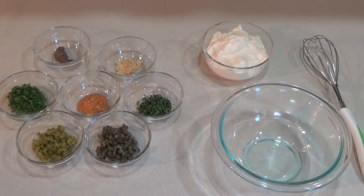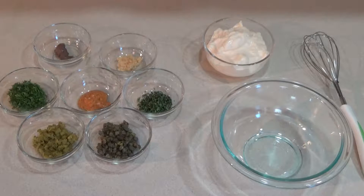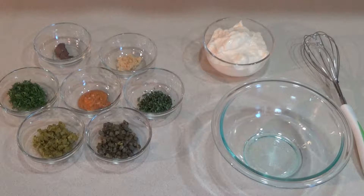We've got some stuff to do first. We're going to make a nice remoulade sauce for our sliders, and we're going to do that first because it has to sit for about an hour in the fridge. Here's what you need: a cup of mayonnaise, one tablespoon of minced cornichons, a tablespoon of nonpareil capers rinsed, a tablespoon of minced fresh flat leaf parsley, two teaspoons of minced tarragon, a teaspoon of spicy brown mustard, a half teaspoon of anchovy paste, and one small garlic clove minced.